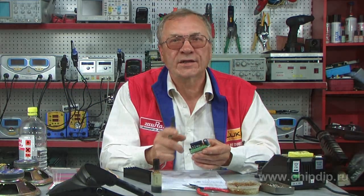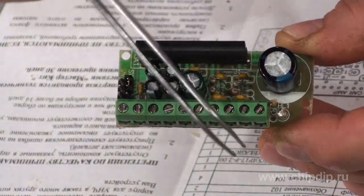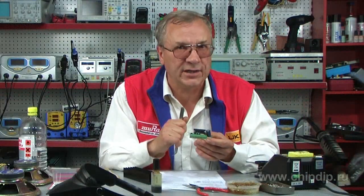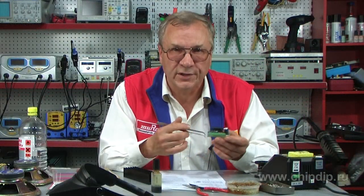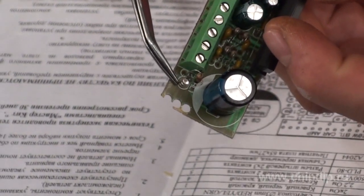Now let's see how the amplifier is connected and how it operates. Power supply voltage is connected to a stuff socket — don't forget about the correct polarity, as this is indicated on the printed circuit board. That is, plus VCC is power. An installed LED light will inform you of a correct connection.